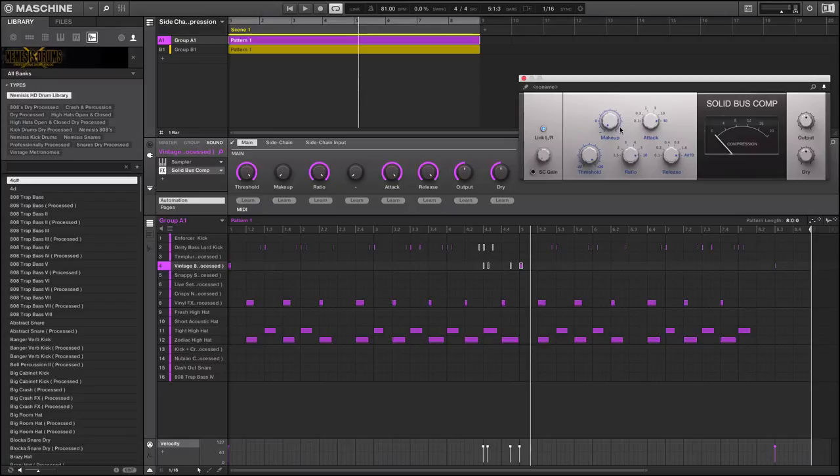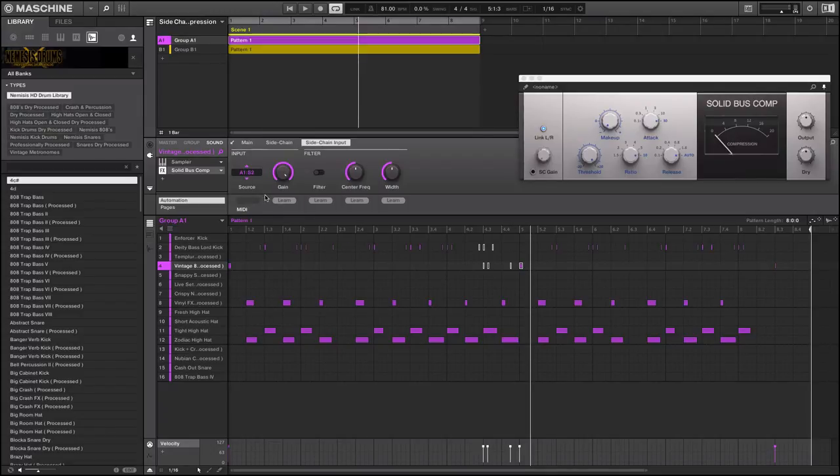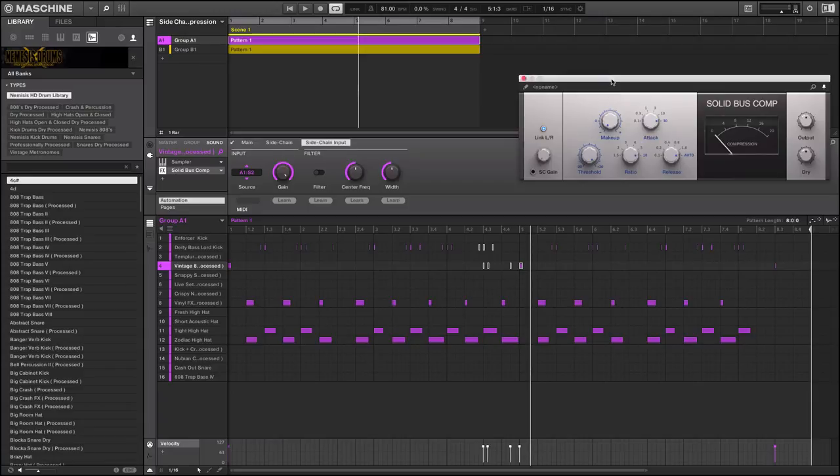On this plugin you have a main page with threshold, makeup, ratio, attack, release, output, and dry. Then you have the sidechain section with modes — off and on. Your input is something you have to activate here. The source I'm going to use as a trigger is Sound 2 — Group A1, Sound 2. So now whenever this kick drum hits, it's going to trigger the compressor to do its job. I'll press play from the beginning focusing on this area.